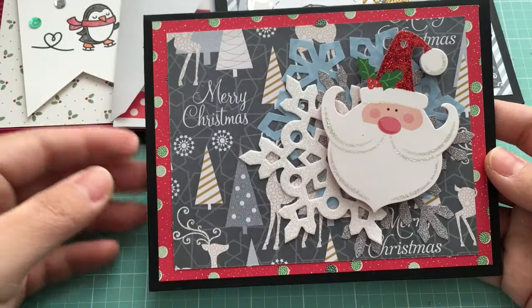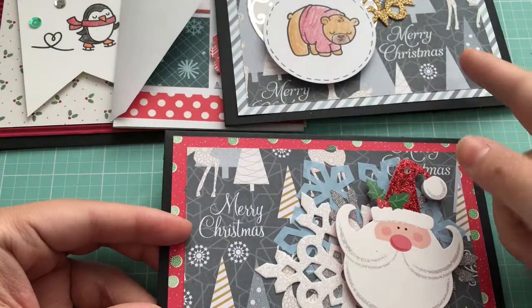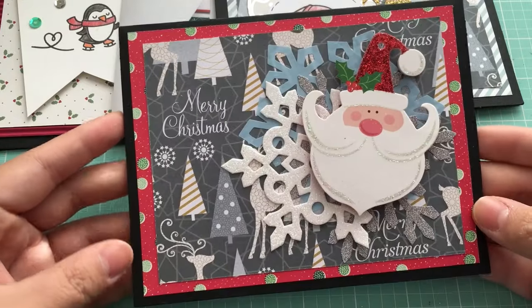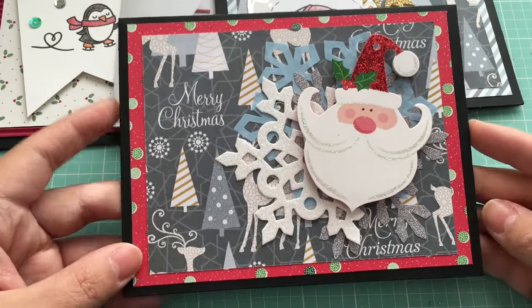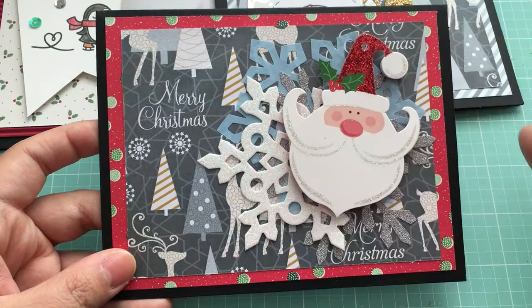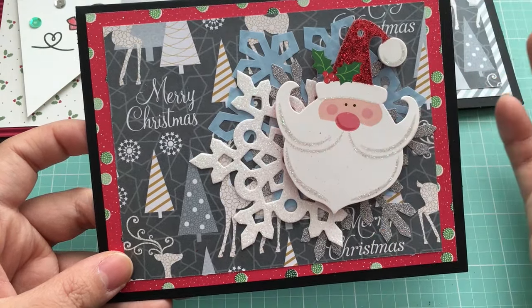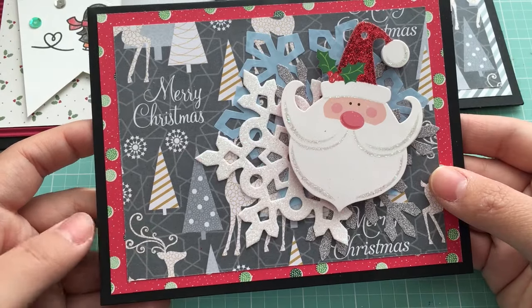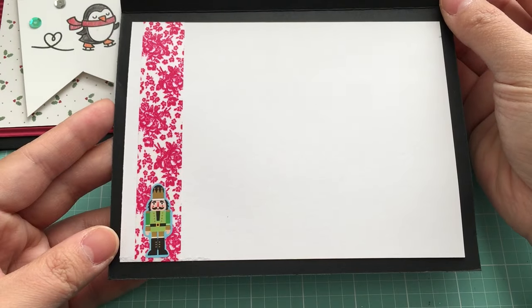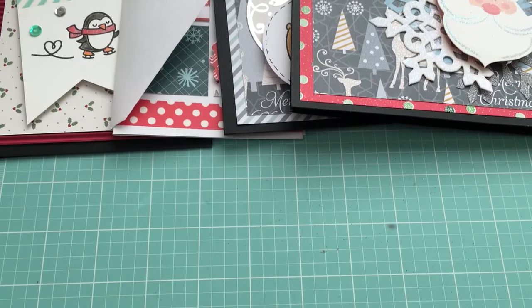Here is another one from this year - very different from the first one in terms of products used. Again, more layering of paper. I did try to use up the snowflakes I had because I just felt like I had so many. This is just a Santa tag that I used as the main focal piece of the card. The inside is actually quite similar to the other one.